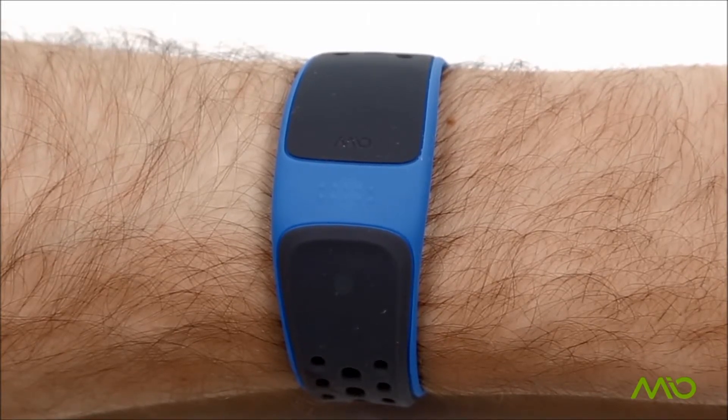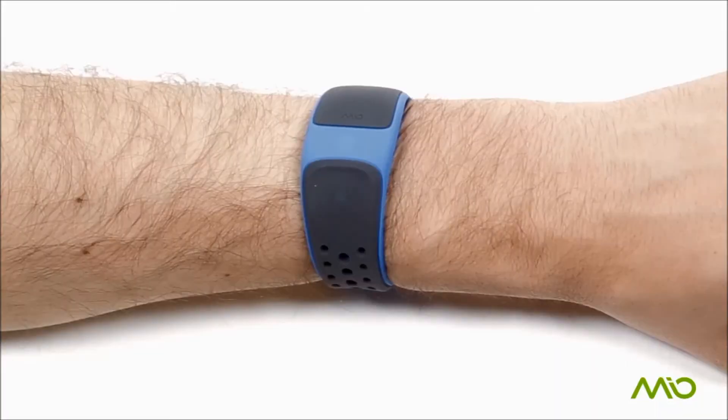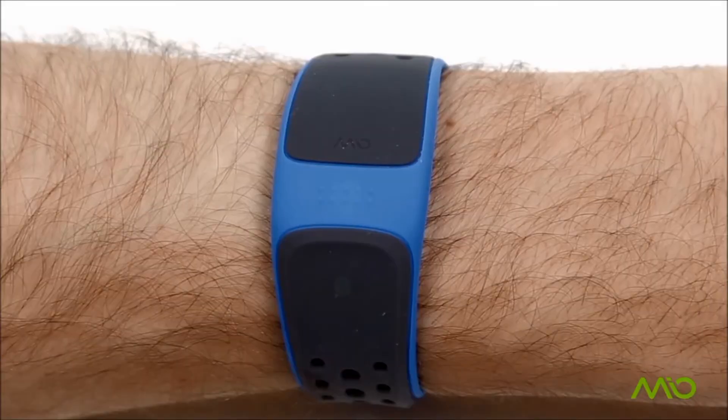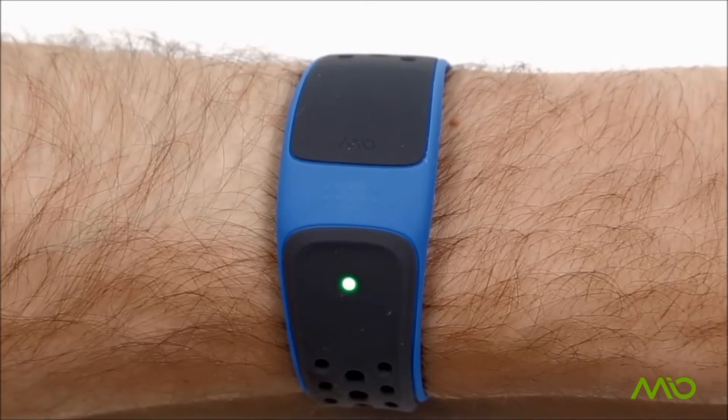When a smartphone connection is established, the LED will single flash. When the battery level falls below 30%, the LED will flash red and blue once every four seconds. To turn off your device, press and hold the button until the LED turns off.